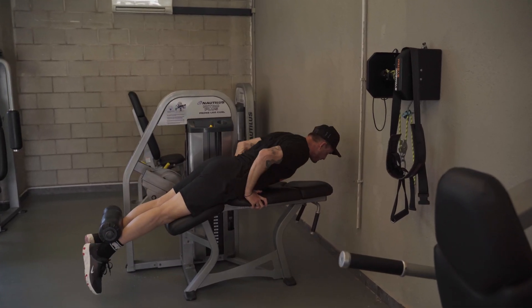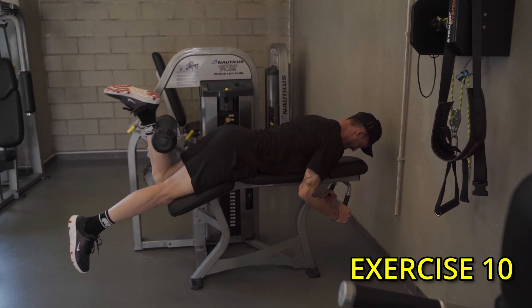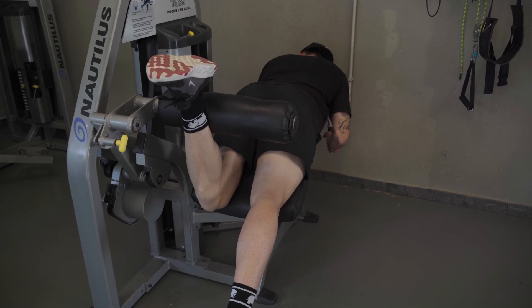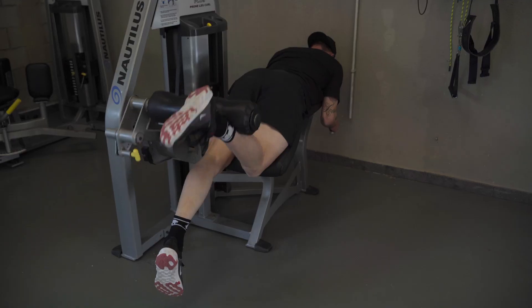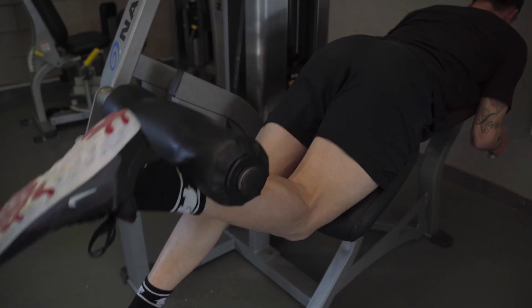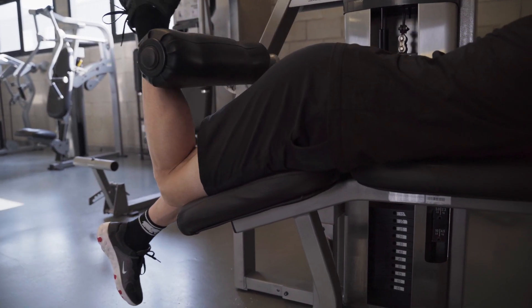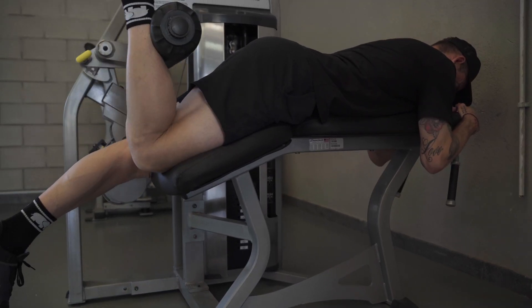This is a machine you guys are all familiar with — exercise number ten, the hamstring curl, single legged. My left hamstring is a little weaker than my right, so I'll always start on the left hand side: 10 reps on the left and 10 reps on the right. One tip: make sure you're pointing those toes. I don't want you to activate the calf muscle — we want to make sure it's all going through the hamstrings.